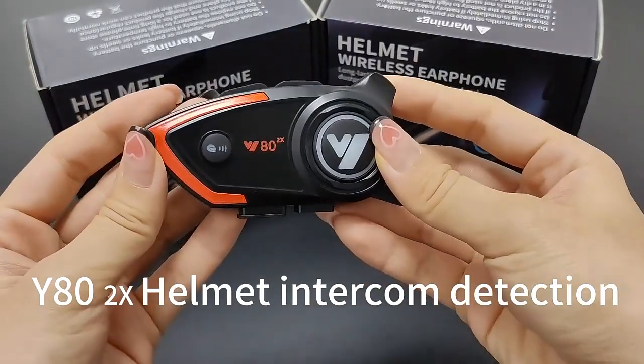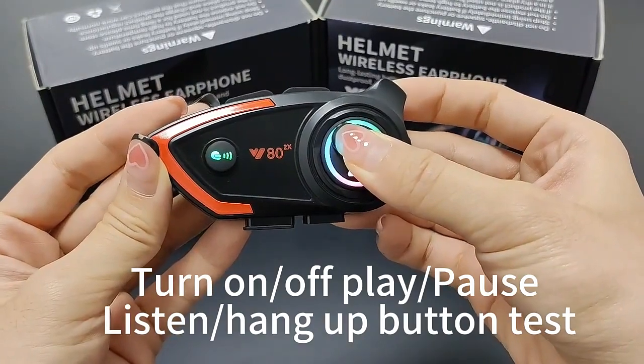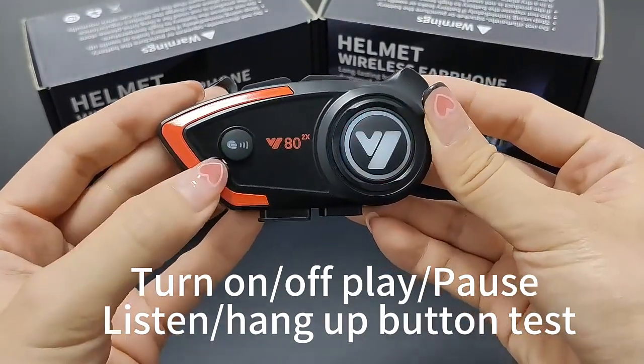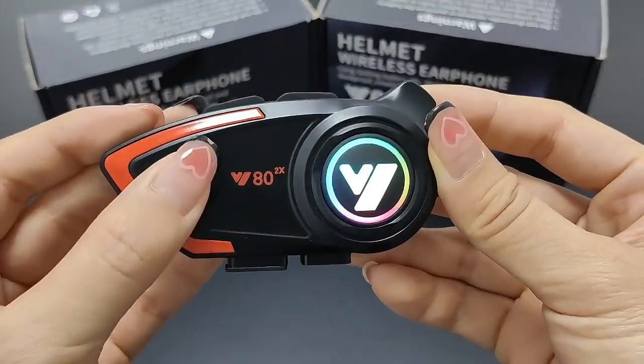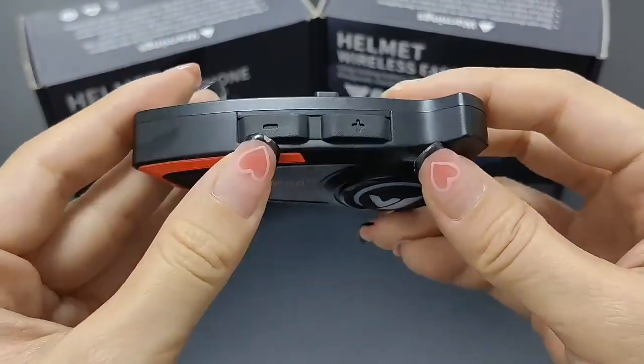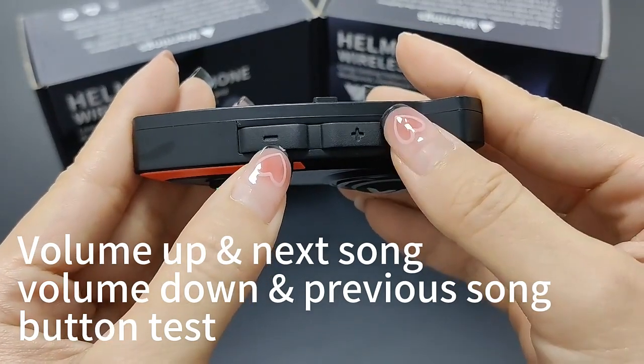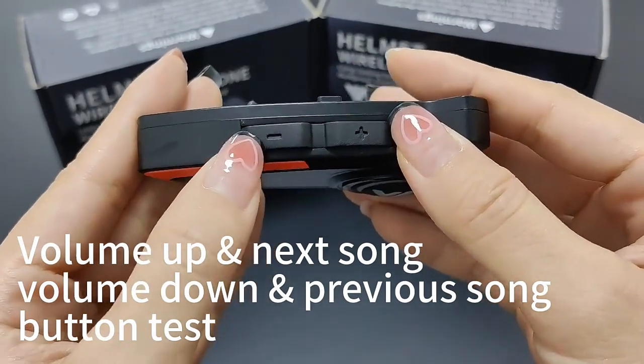Y80RX Helmet Intercom Detection. Turn on, off, play, pause, listen, hang up button test. Intercom button test. Volume up, next song, volume down, previous song button test.